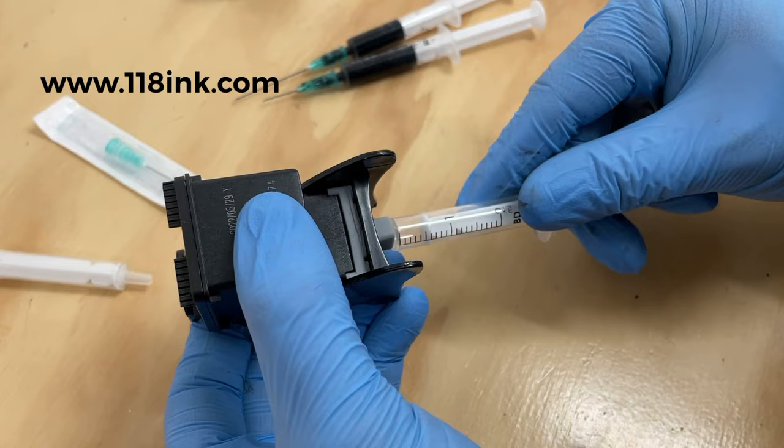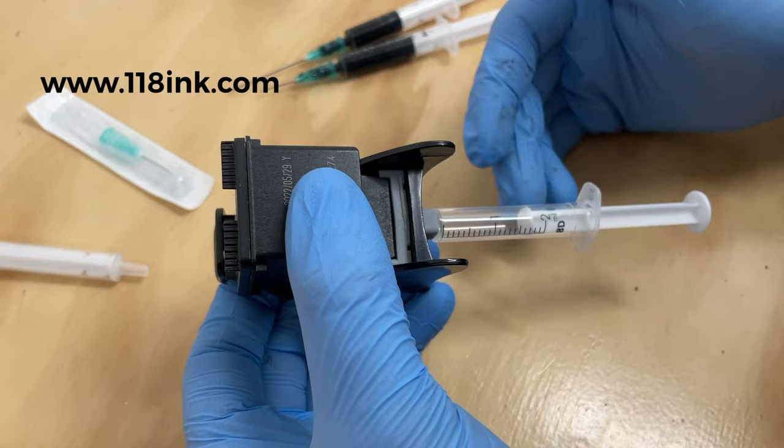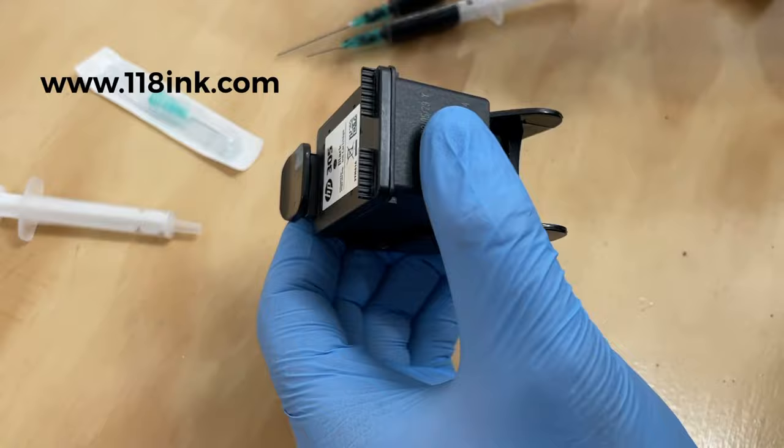There's nothing coming out, so it's absolutely empty. Don't be surprised if a little bit comes out — even if it's just a bit, take it out. You can easily rinse this syringe under the tap or just suck up a bit of water and use it again — these are all reusable. So we have these two needles here.